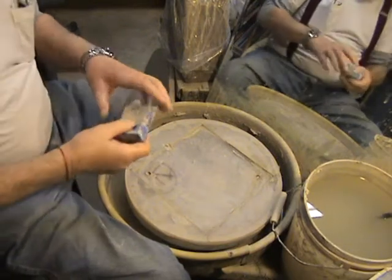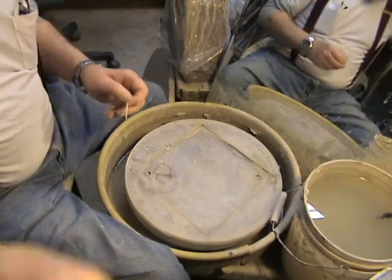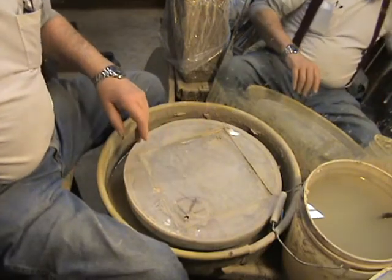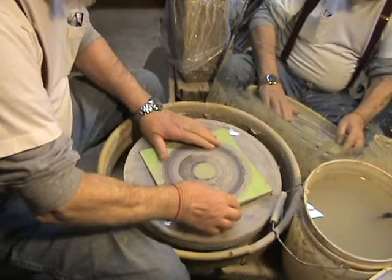Hi everybody, it's Peter the Potter and we're still working on that six pound covered jar, so I'm going to make the lid. You all have seen me make a bunch of lids, I'm sure.